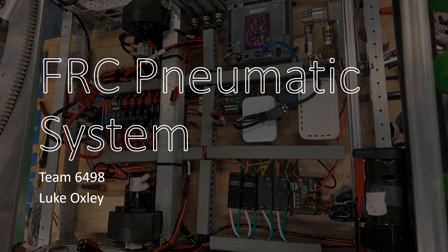Hi, I am Luke Oxley, a veteran from Team 6498, and in this presentation I will be covering the FRC pneumatic system.